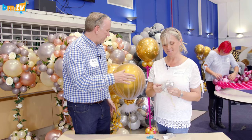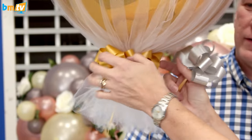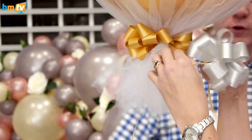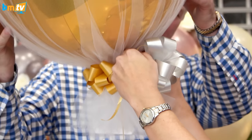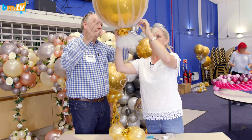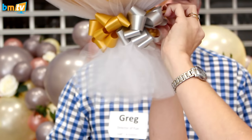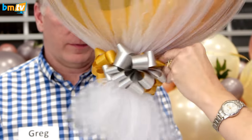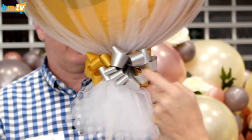And then how do you attach that to the balloon? That's the thing I was most confused about. So if you're going to attach it onto the balloon, in this instance we've used three on this balloon here. I thought it was just one. Tie it in, then just tie it off nice and tight. Cut the ends off and then adjust accordingly.